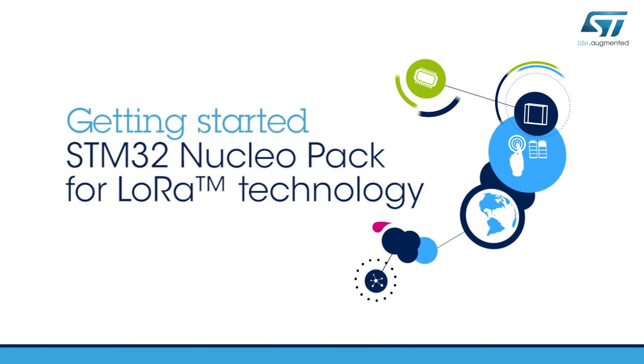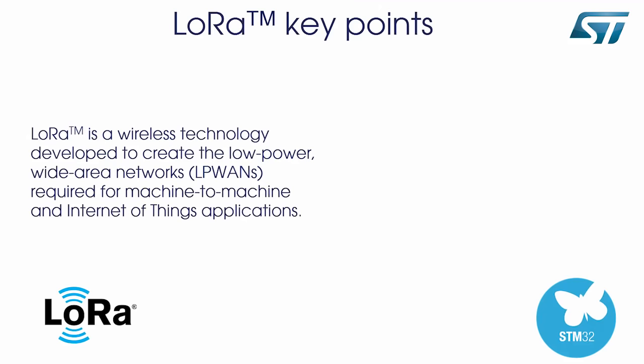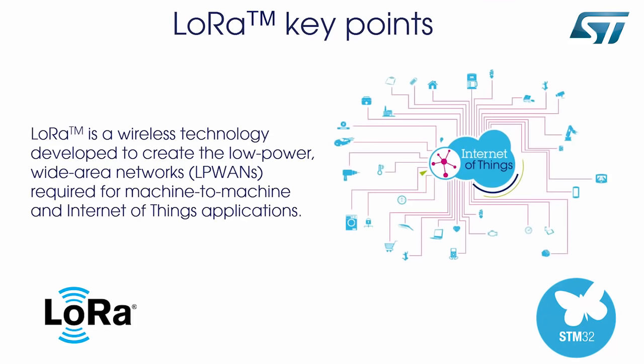Hello, and welcome to this Getting Started with STM32 and LoRaWAN protocol video. The LoRaWAN protocol is an open global standard used for secure carrier-grade IoT LPWAN connectivity over a wireless LoRaWAN network. The LoRaWAN certification program guarantees the interoperability and the technical flexibility to address multiple IoT applications.